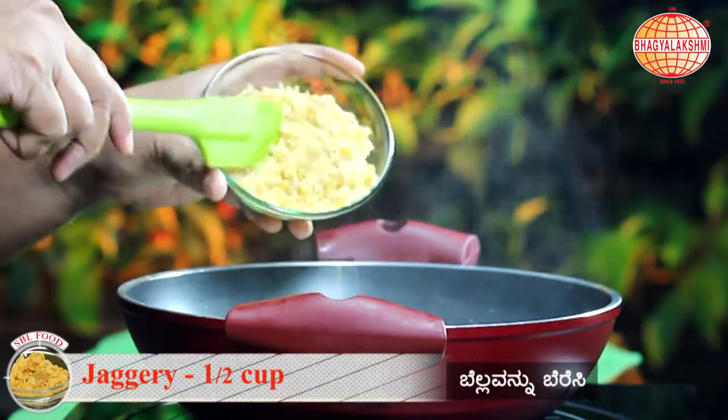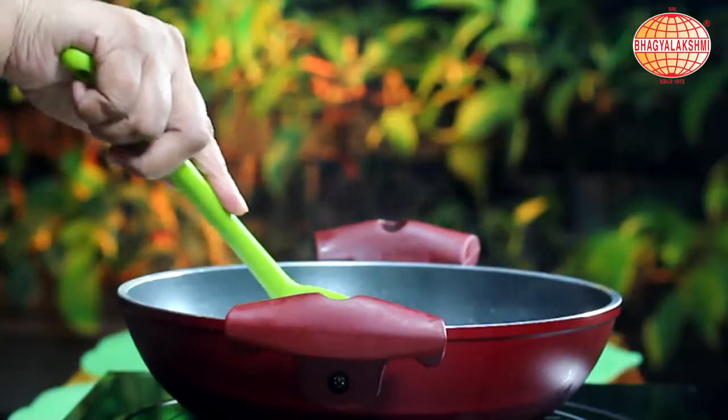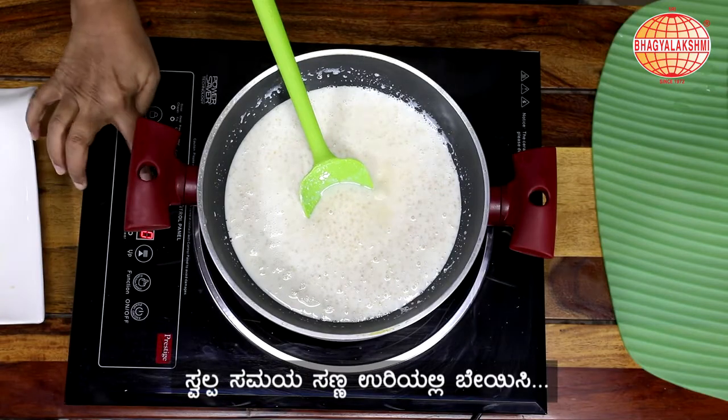Now it's time to add in the Jaggery. And cook this on the lower flame.